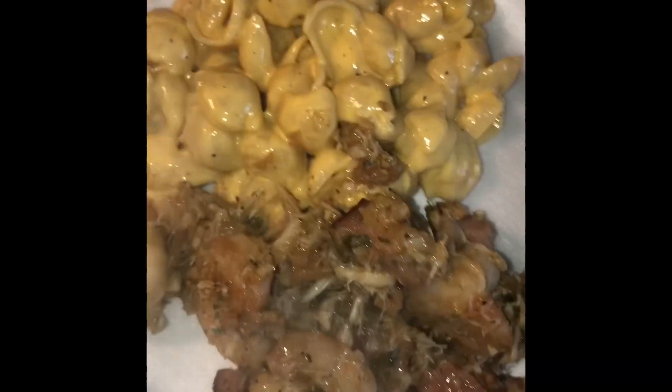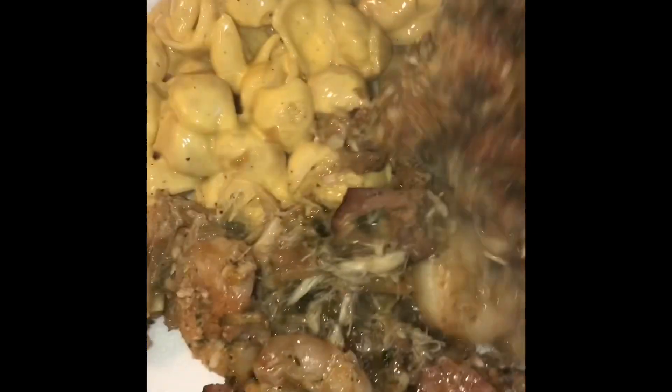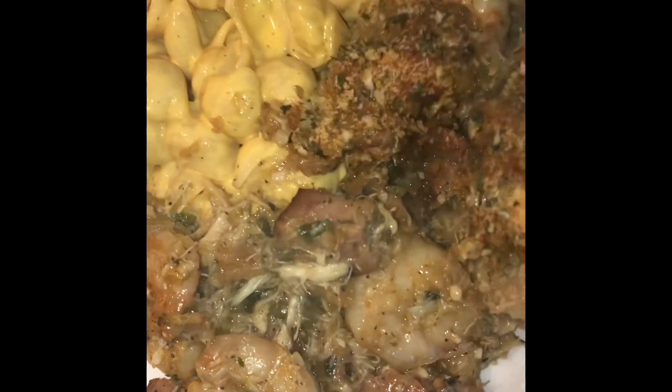Y'all gotta fix this — I'm dropping this today on a Saturday so y'all can have it for Sunday. I did that for y'all especially. It's early in the morning and I'm dropping it right now. Y'all go to the store, get all your ingredients, and show me — go post your picture, show me! Yeah, thank you.